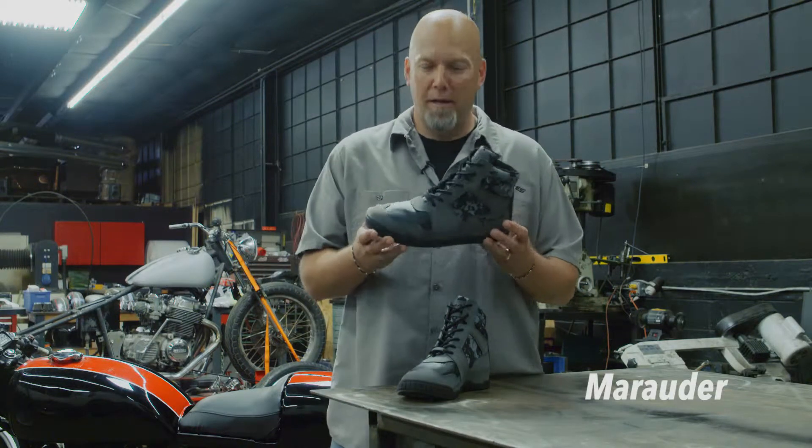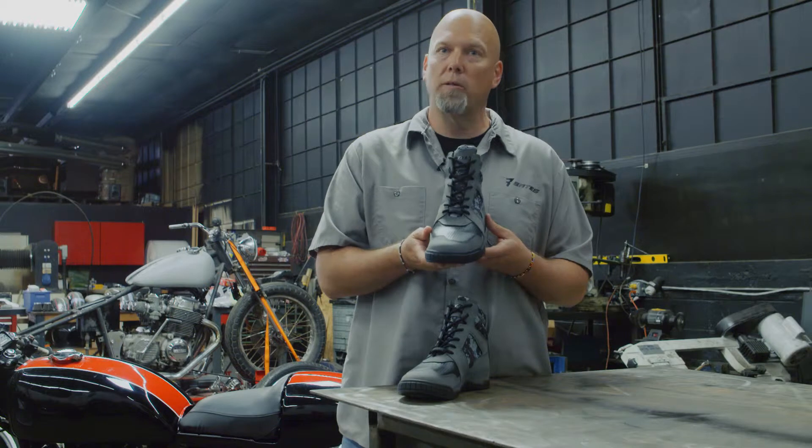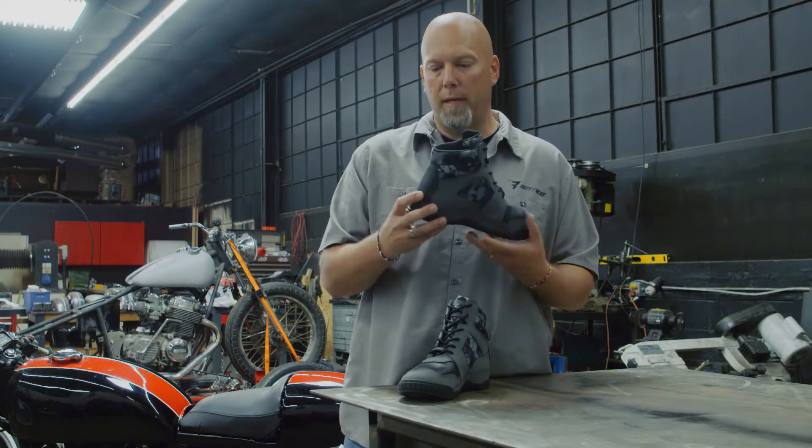The boot we're looking at is the Marauder. It's a sneaker style to give you that urban street look. It's a performance leather waterproof boot which also has our digital camo, playing off our military heritage and Bates.